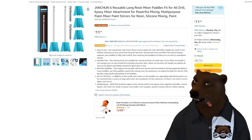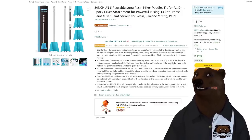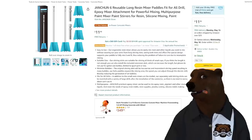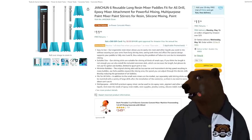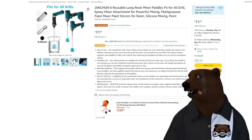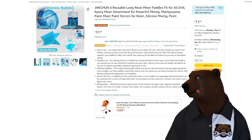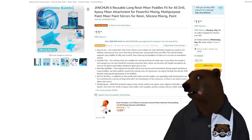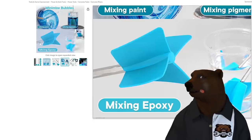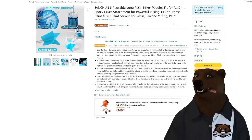Last for the Amazon stuff, we got six reusable long resin mixing paddles. Stop mixing paint and resin by hand — get yourself one of these. It makes life so much simpler. Just put it on a drill and go to town. They do a great job. It gets down in the corners because it's flexible — I think it's silicone-based. Easy to clean. Silicone mixing paddles for $12. It's a no-brainer.